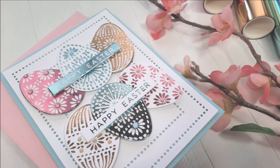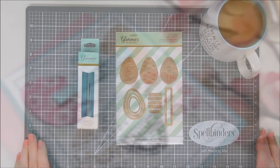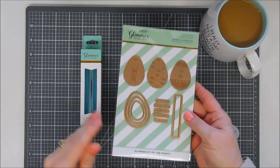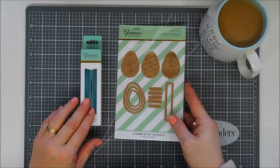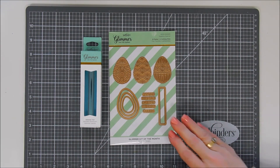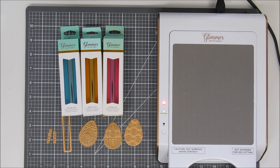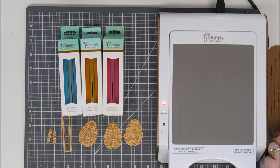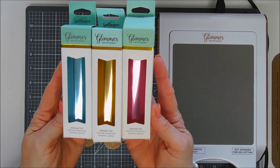Hello everyone, Tina here. I hope you're having a fabulous day. Thanks so much for joining me today. I get to share with you a project with the Spellbinders Glimmer Kit of the Month for March 2020. This month's kit is extra special — in fact, that's the name of it. It comes with a total of eight plates and four cutting dies, and it also comes with a beautiful blue sky bright foil. I brought in a couple more foils for my project today: a polished brass and a pink. We're going to create an Easter card, so I think those are pretty spring colors.